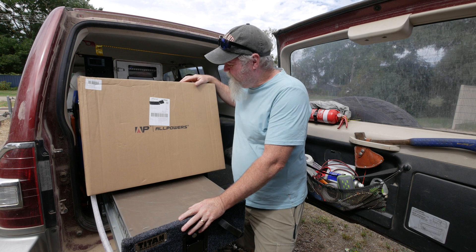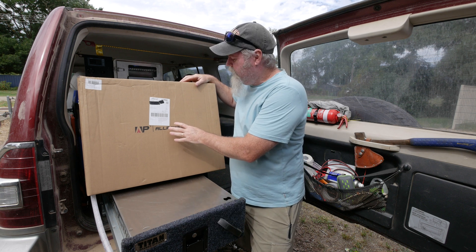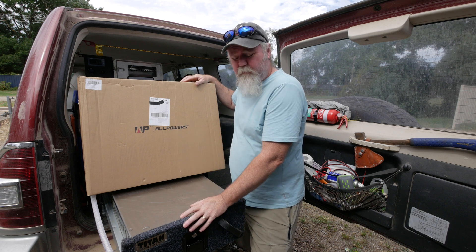G'day, my name is Darrell Webb and today we're going to have a look at the AllPowers SP033 foldable solar panel.